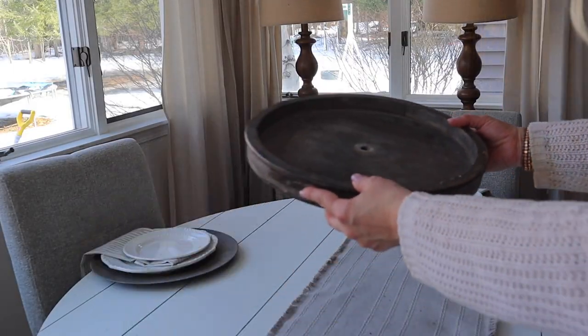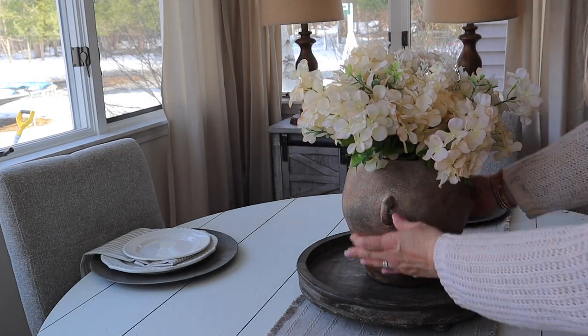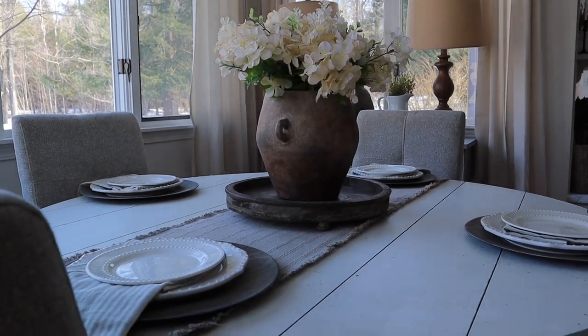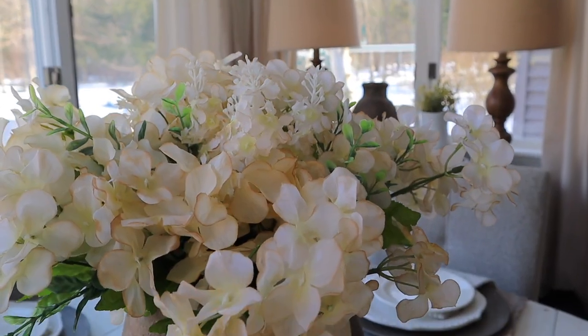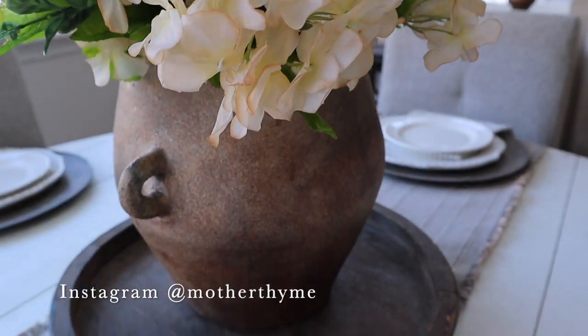For the kitchen table I took apart one of my tiered trays and used the bottom of the tray for the center of the table. Then I added this vase from Kirkland's and filled it with some florals — these are Dollar Tree florals that I dipped in coffee to give them an aged and distressed look, which I actually showed on my Instagram page.